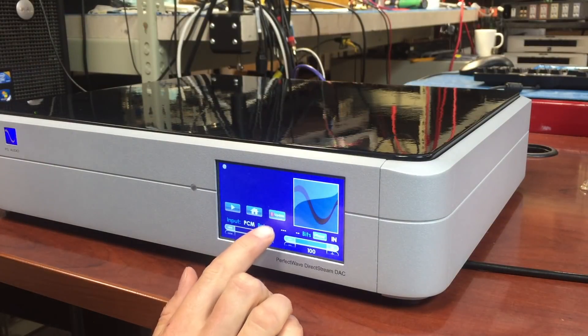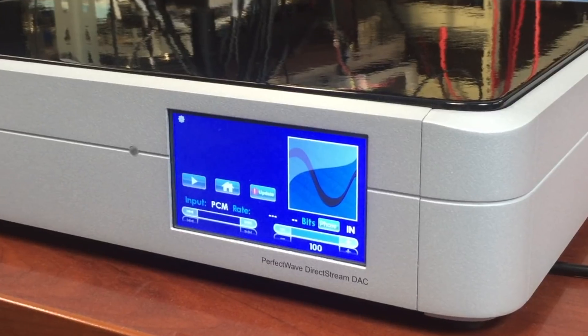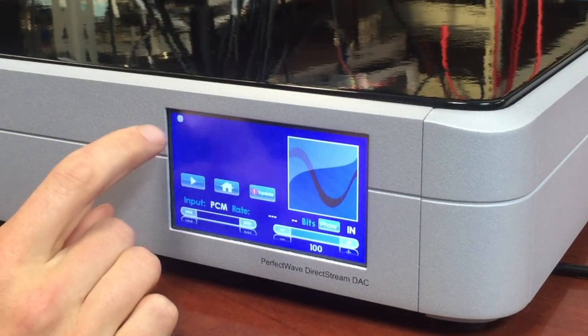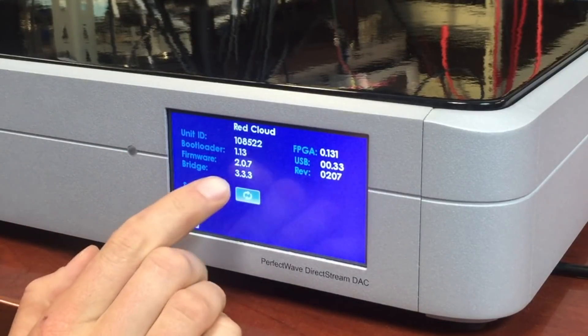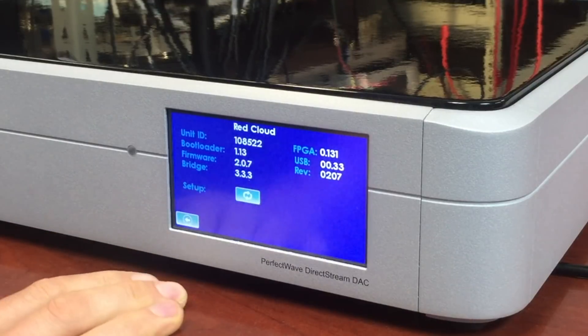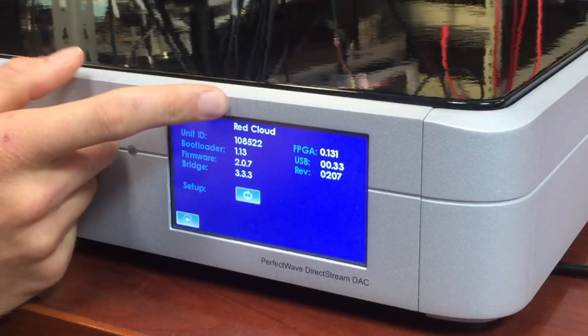You'll see here that we do have a new update button — we implemented this within the last two updates. First thing you want to check is to see what version of Bridge code you already have. I have 333 here now, so I'll definitely want to update that, and of course I do have Red Cloud up at the top — absolutely verify that you have that.